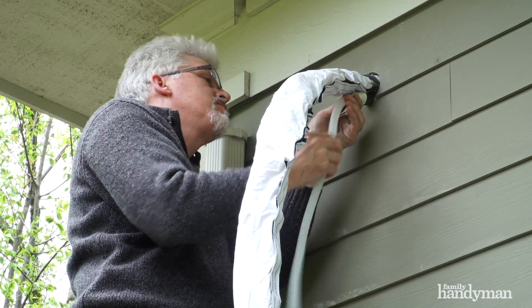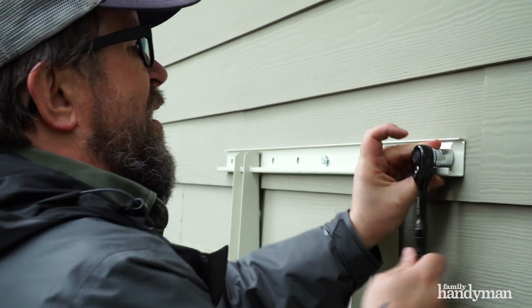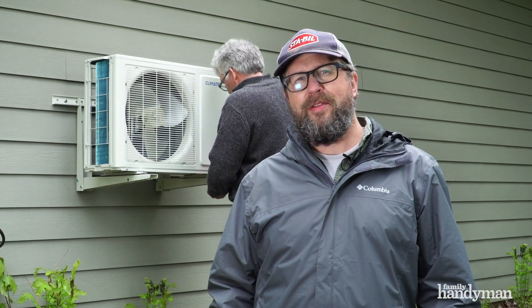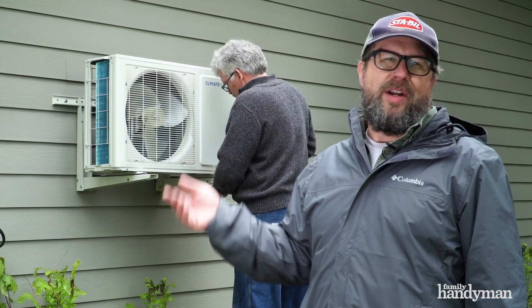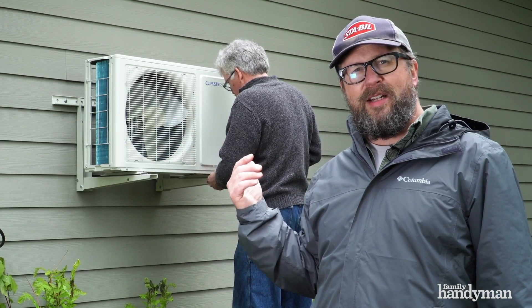Next we'll pass the line set through the hole and hang the evaporator on the bracket. Then we attach the condensate hose extension on the outside and the exterior mounting bracket to the wall, and bolt the condenser to it. Pretty straightforward installation so far — we're about halfway through. You can see the compressor is mounted to the wall outside. Now we're going to run the line set out through the hole and start working on the electrical connections.